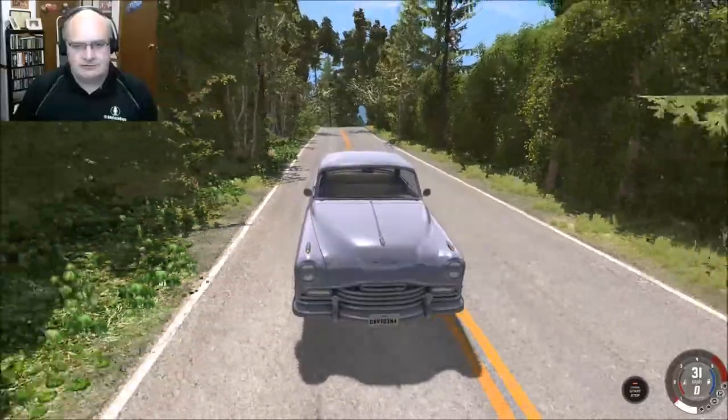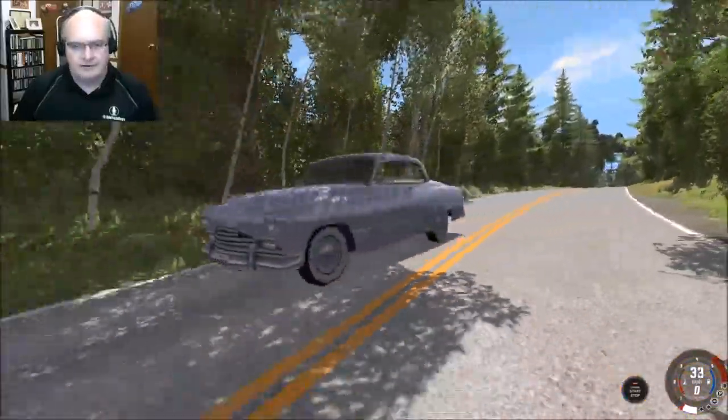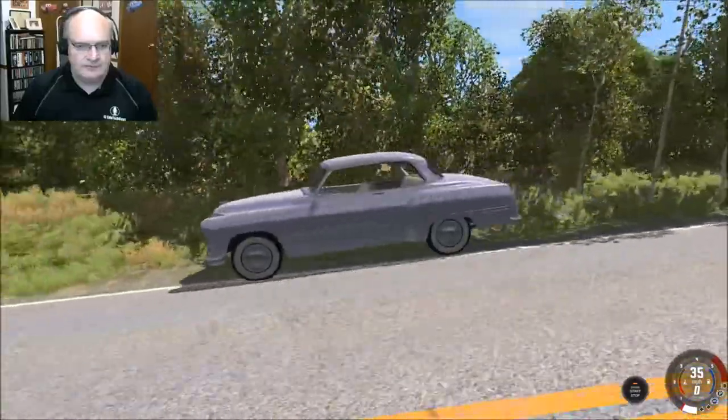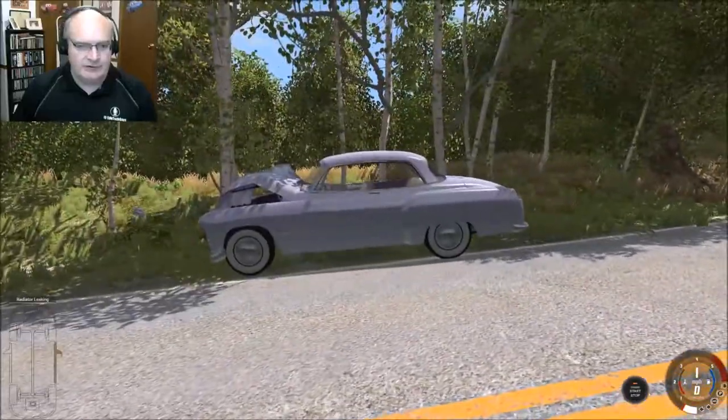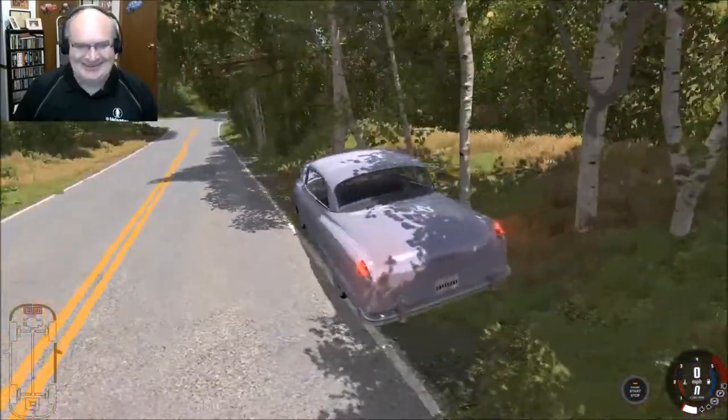Oh, look at there! Cruising down the road. We are actually cruising at this point — oh, right into the tree. I love it.